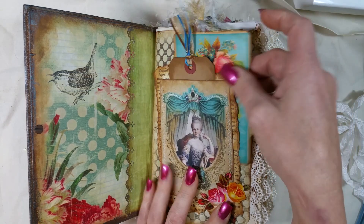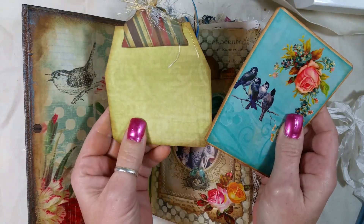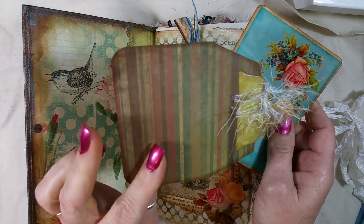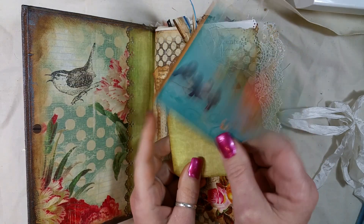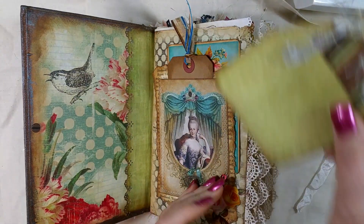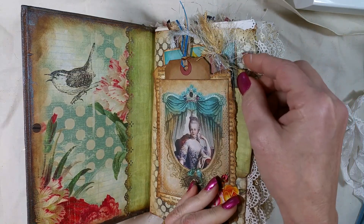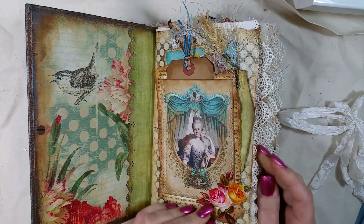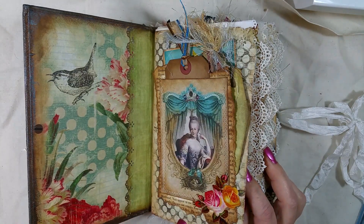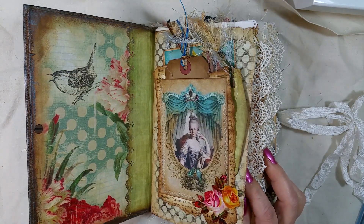I made this one out of the same paper as that, and this one I think is Cameo Shop. I tried to put a lot of birds in this one — birds and flowers. The kit, I can't remember the name of the kit, but I'll try to put it in the description below.